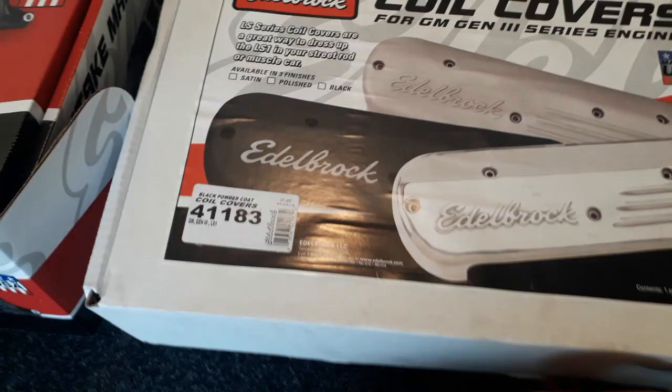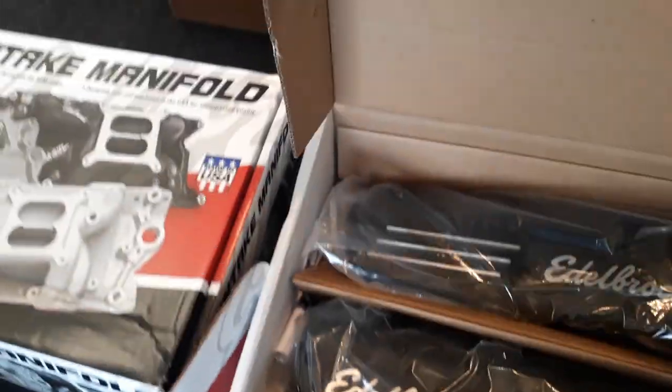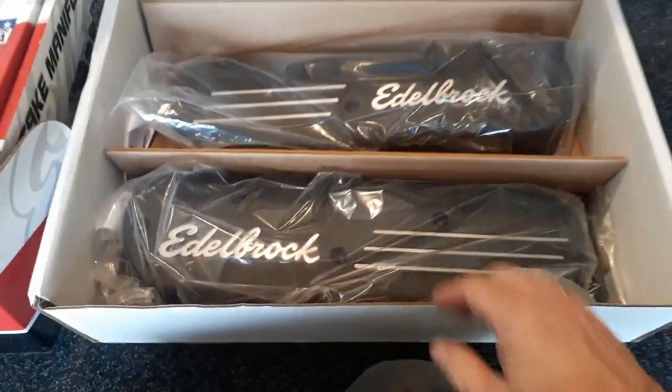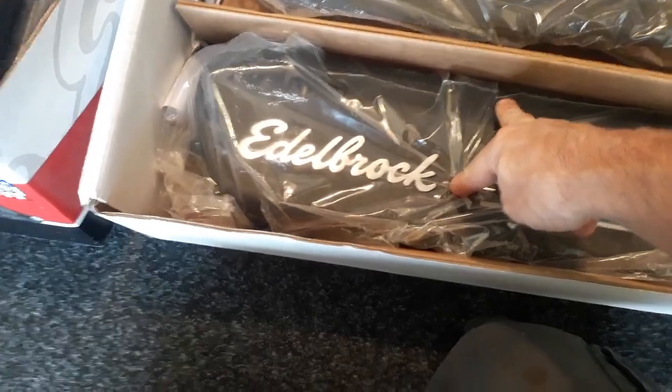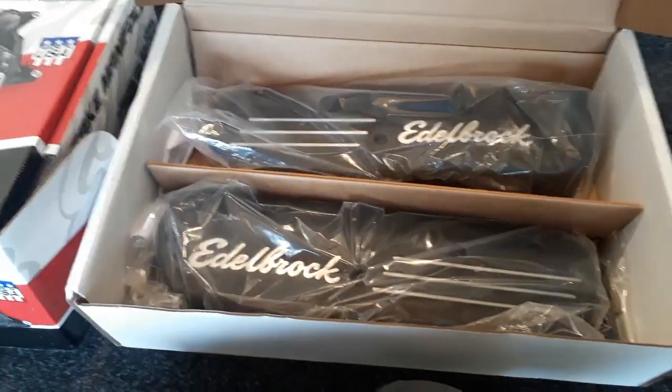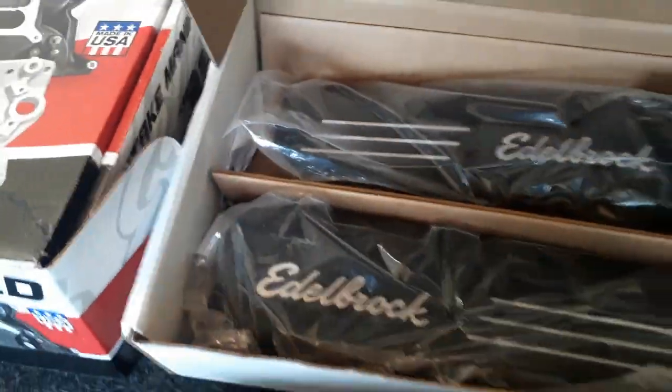We've got my Edelbrock coil covers — or coil body covers — to hide the LS1 coils. I actually thought they were plastic; I didn't realize they were cast aluminum. Can't wait to get those on. I'm going to pull the engine apart to get in there.